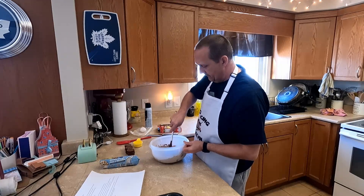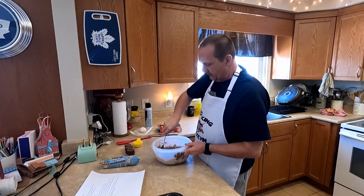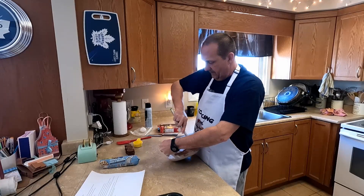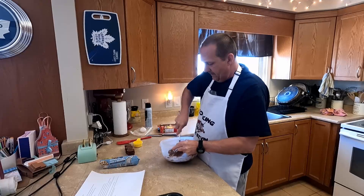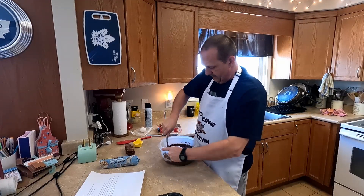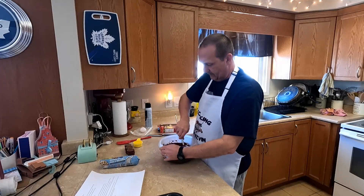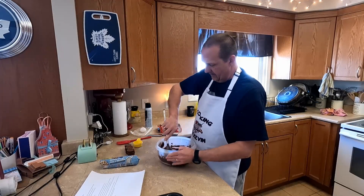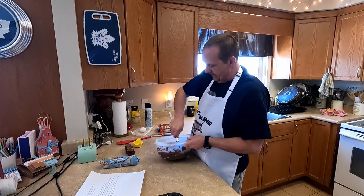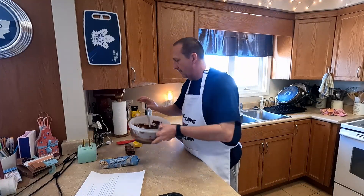And we're just going to mix it up. That's it — it is all mixed up. I'm just going to set that aside here.